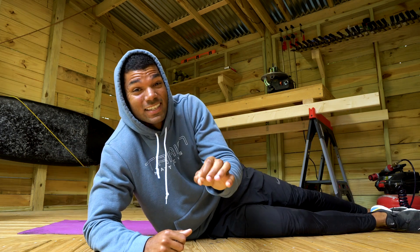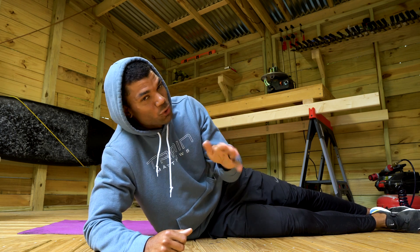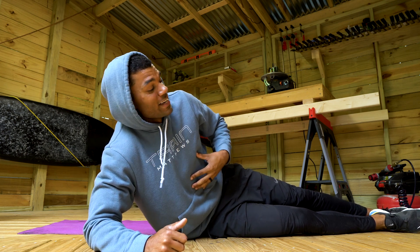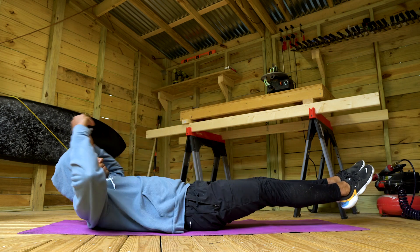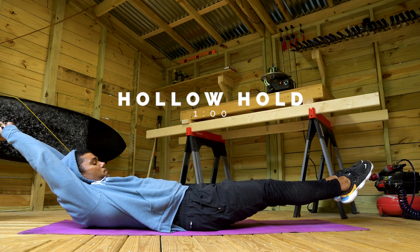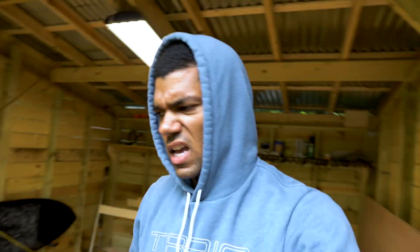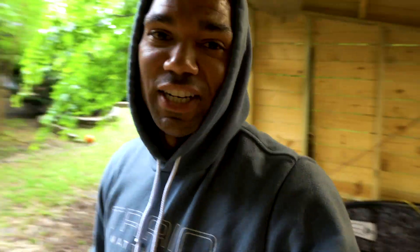After that, you'll finalize the workout with a hollow hold. If you'd like to do hollow rocks you can — they're a little easier because you're shifting that core dynamic — but a good old-fashioned hollow hold will work just fine. Okay, that's five minutes. All you need is a floor, some space, and five minutes.